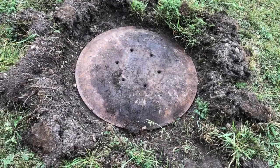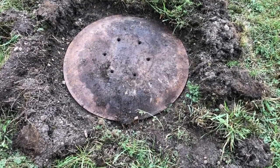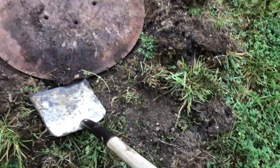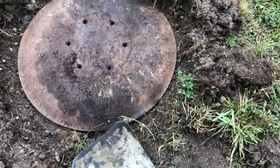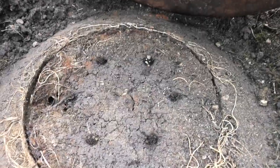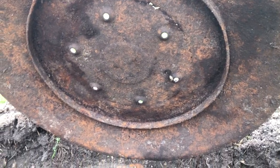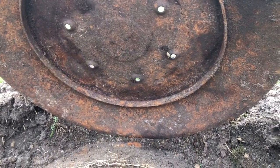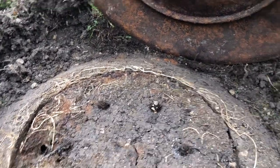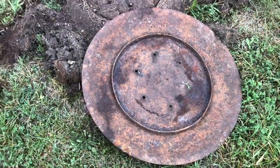Well, that's uncovered it. I don't know what it is yet, even if there's anything underneath it. Well, I'm none the wiser. Anyone got any ideas what that is?